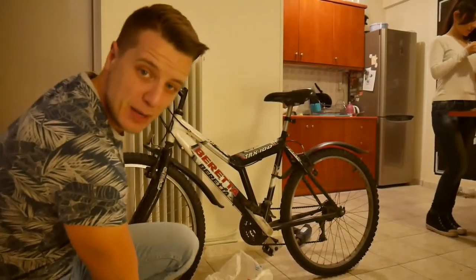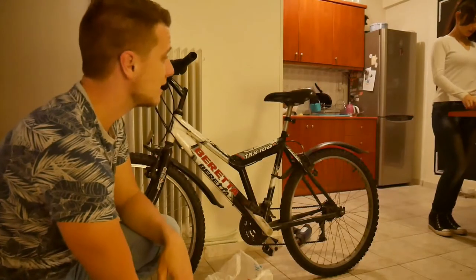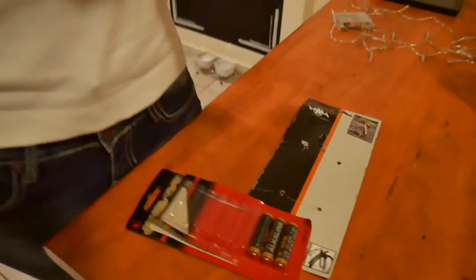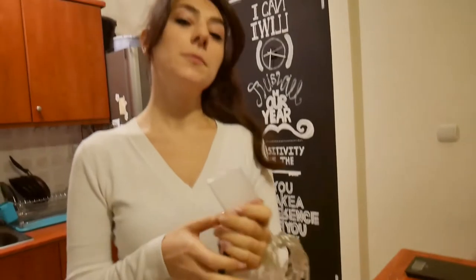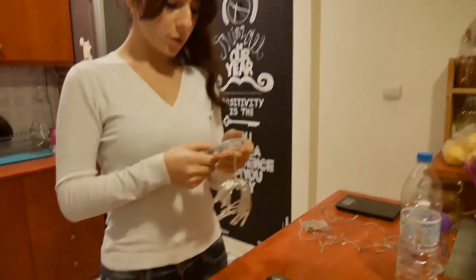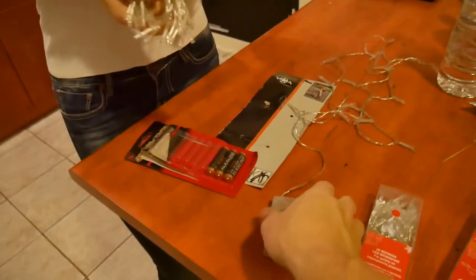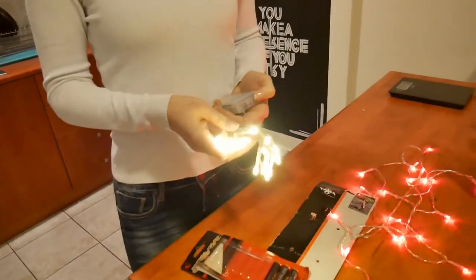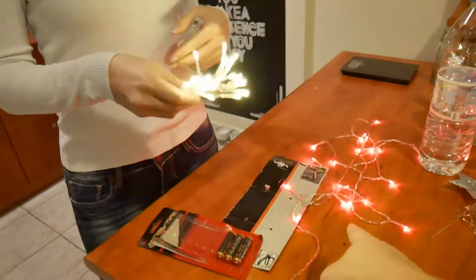Ilona also wants to have lights on her bike, just like my bicycle. So we're going to fix that right now. How much trouble it was to find batteries in this house — we bought some but we're missing one because they fit three batteries in there. These white ones are for the front and the red ones for the back. Look — white, red, white, red. It matches with my t-shirt! We're probably going out tonight for pizza.